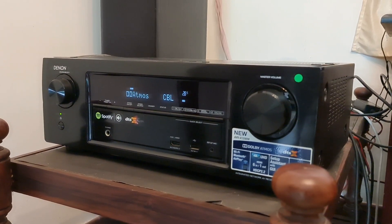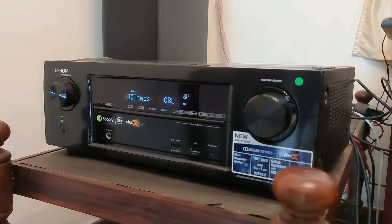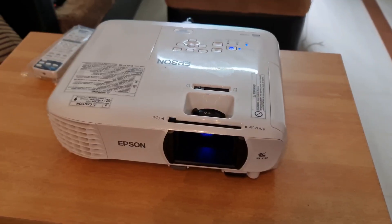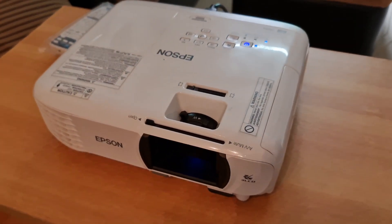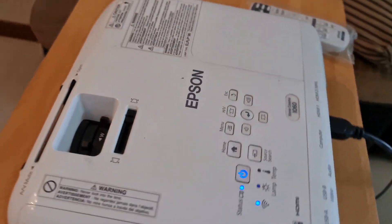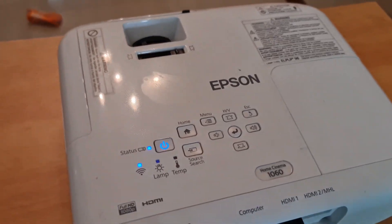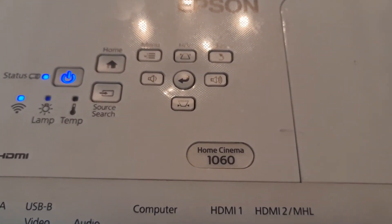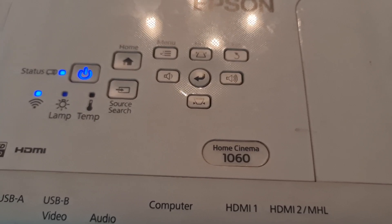Then we will show you the projector. I will be using an Epson projector — it is the Epson Home Cinema 1060. We will be using Epson with a 2.39 ratio screen and projector.